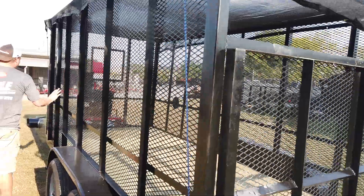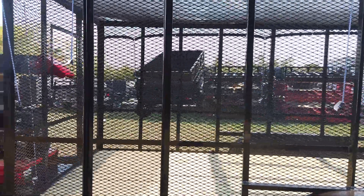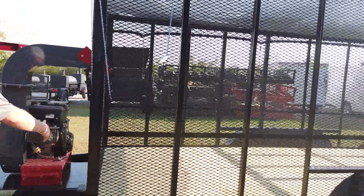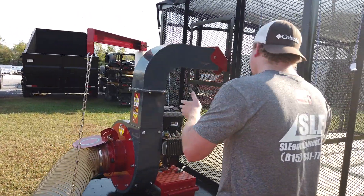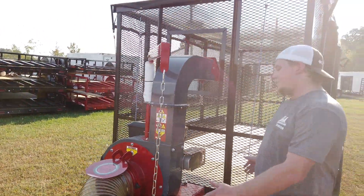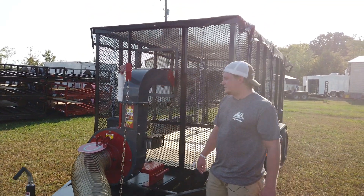There's a one-year warranty on this trailer, as well as a one-year warranty on the Debris Loader. This is a 14-foot enclosed section with a two-foot stand on the front. It does come with trailer brakes.